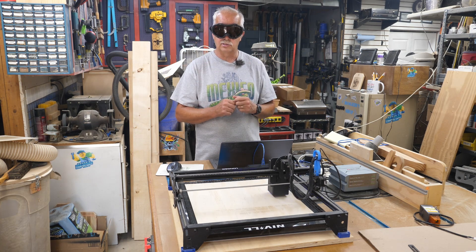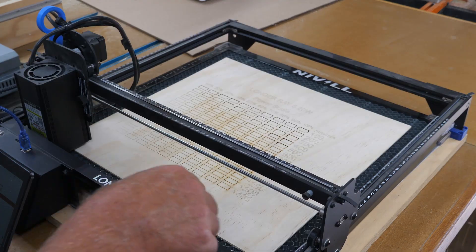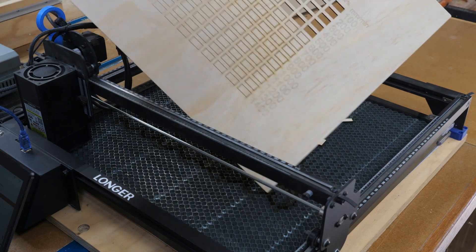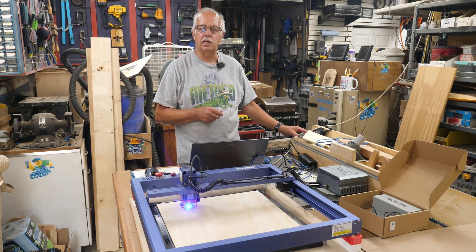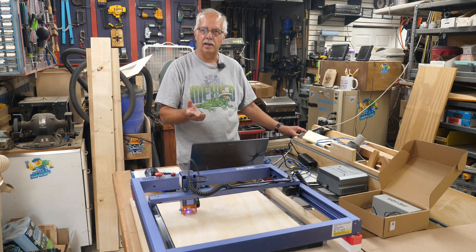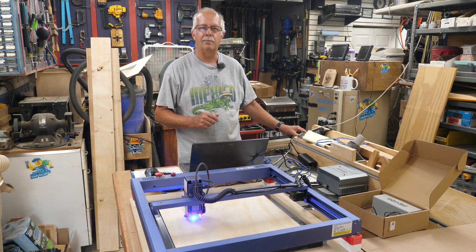The goggles fit over my prescription glasses with the proper color for a blue diode laser. There'll be a link in the description. The Longer Ray 5 is finishing up — this has been upgraded to the 20 watt laser head. Next is the Jacota, which is a 10 watt head unit. We're running exactly the same file, same settings, same material. It's on a honeycomb bed with air assist, and I've been using the same air assist pump with every laser to keep things an even keel.